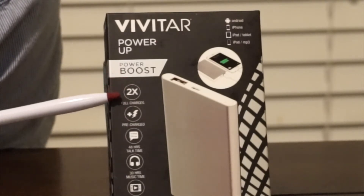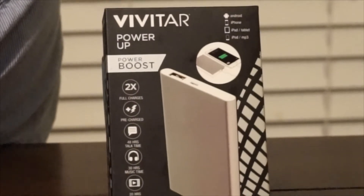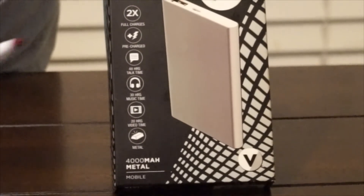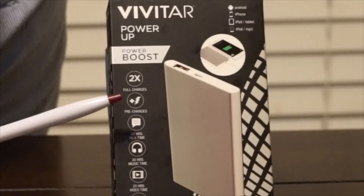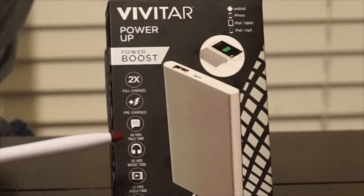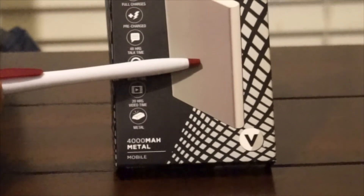You can see you get up to two times charge if you have an iPhone, because the iPhone and phones like that have up to 2,000 mAh battery and this battery has 4,000 mAh battery. So if you have an iPhone, you get up to two times. But if you have something like a Droid that has a 3,000 mAh battery, you don't get that. You get a pre-charge, so the battery is already pre-charged, which is a good thing. You get up to 48 hours of talk time, 30 hours of music time, 20 hours of video time, and it's made out of metal, which is a good thing.